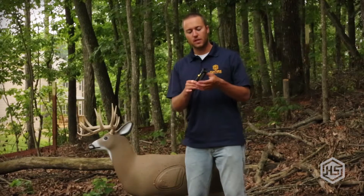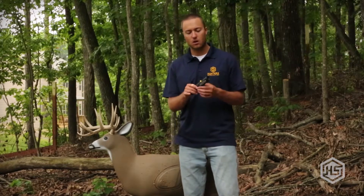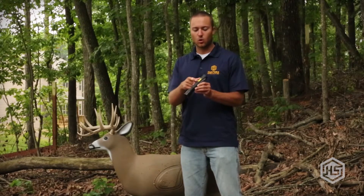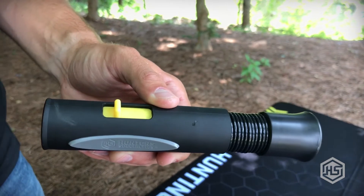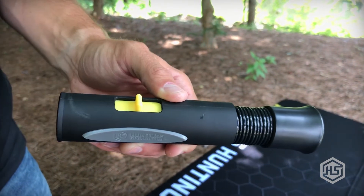Now there's different ways of operating deer calls out there. You may be familiar with some other calls that have an internal piece that you slide up and down, you have to take it apart. This one has a really quick adjustment. As you see right here, it has a quick slide adjustment so you can make an adjustment in the field quickly if you have a deer that's maybe moving away from you and you need to try different sounds to get its attention. All you do is slide it up and down — I'll show you.